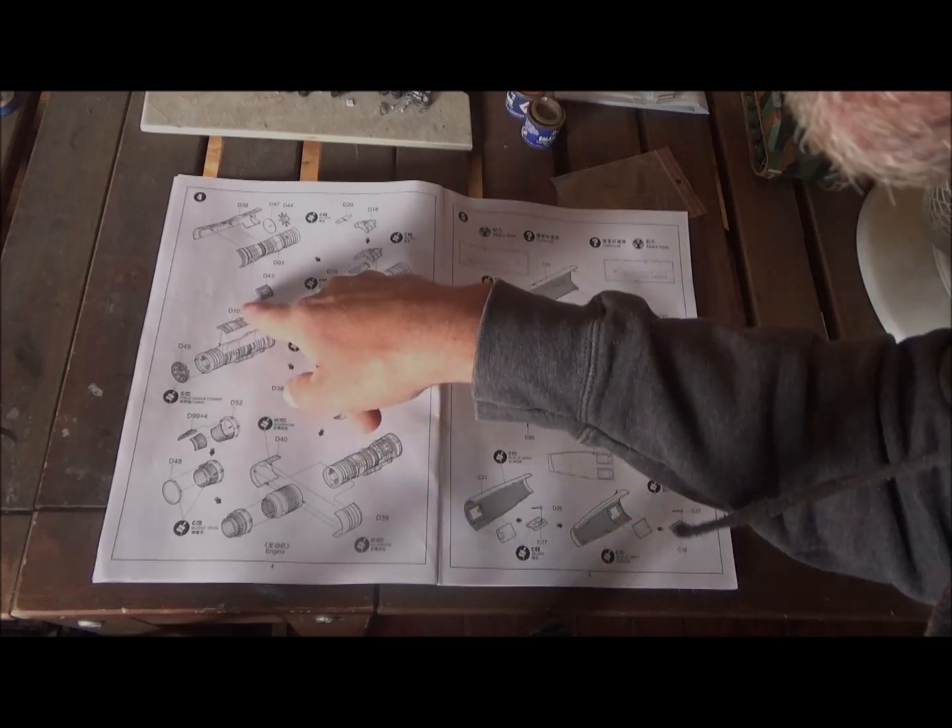Then we have sprue B. The rest of the sprues are bigger. We've got our wing parts — these are the inside parts of the wings and the swing portion of the wings. These look like the horizontal stabilizers and the tail, and a lot of the weapon pylons as well. Nice panel lines throughout.